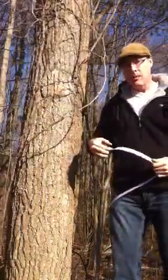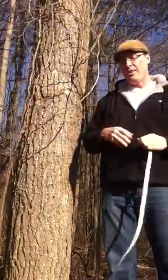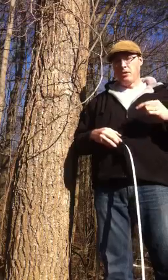To figure out the diameter, we're going to take the 49 inches and divide that by pi. If you've taken high school math, you know that pi is about 3.14. So the diameter of this tree is 49 divided by 3.14 — that's about 15 inches, give or take.